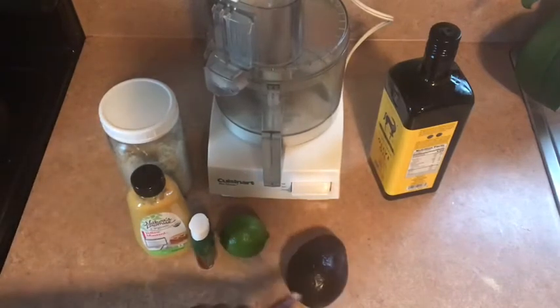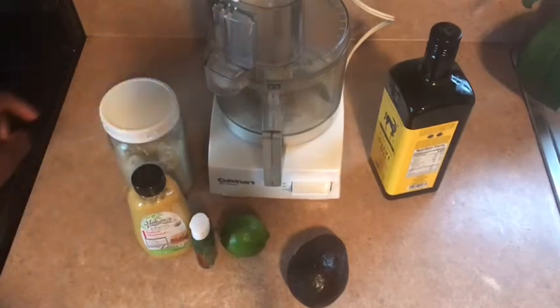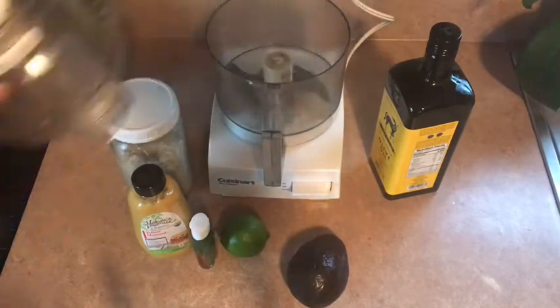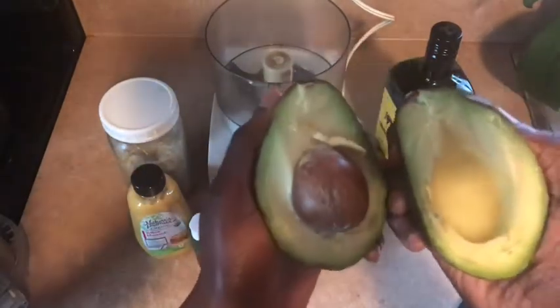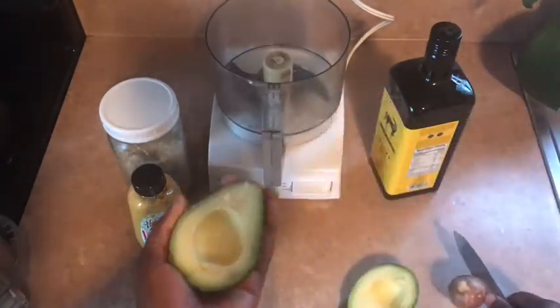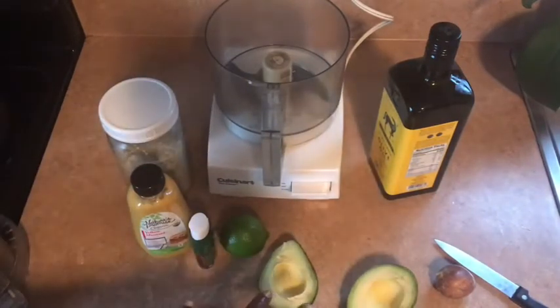I'm going to open the avocado for you. You will need a food processor for this recipe — definitely a food processor. I'm going to open up the avocado and make sure you have a good avocado. Yes, this is a good one. Take out the seed and scoop it into the food processor.